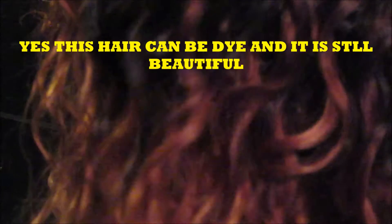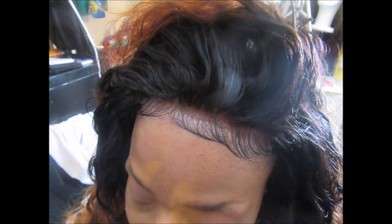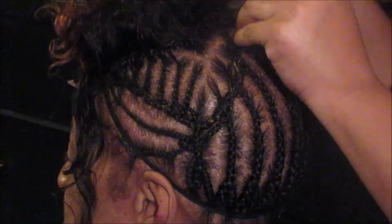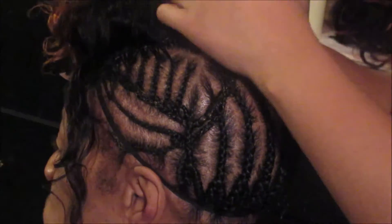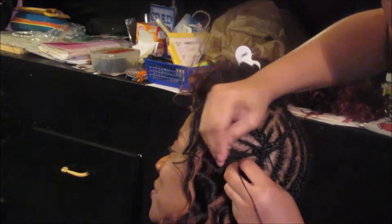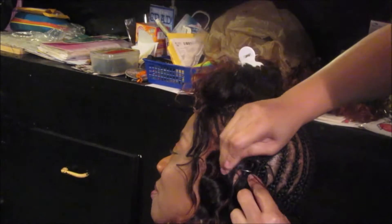Hi you guys, welcome back to my channel. This is the Maxine Company hair — isn't it beautiful? Yes, it can be dyed. Lace closure and bundles by Maxine Hair Company. Now let's begin the tutorial. I am actually sewing down the closure; the knots are bleached and the hair is dyed. If you would like a tutorial on how I dyed this hair, please let me know. I am just starting to sew the hair in as you see.